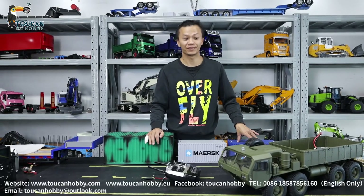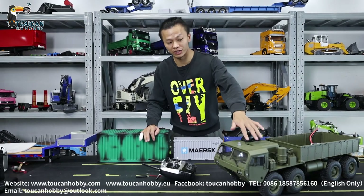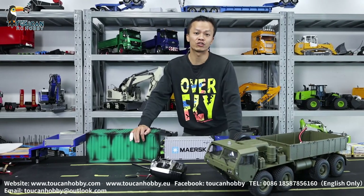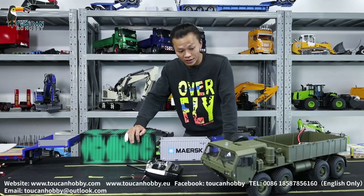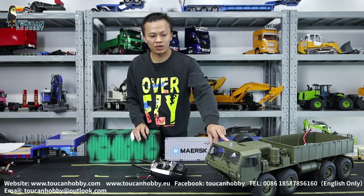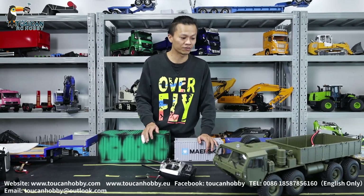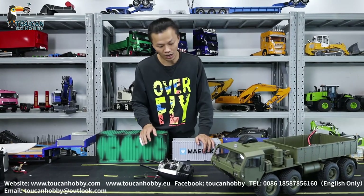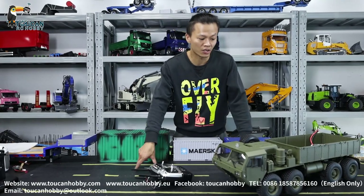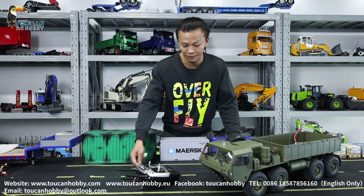Hey, I'm Oliver from TocanHopi. This is a troubleshooting video. One of our customers bought this stem torque — it is the HGP801, this military torque. And actually from the factory manual, something is not exactly right; some functions are not mentioned. So I will make this video to show our customers how to operate it for the light, the sound, and changing gear.